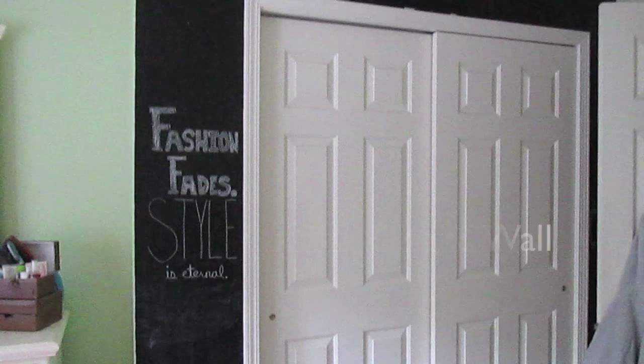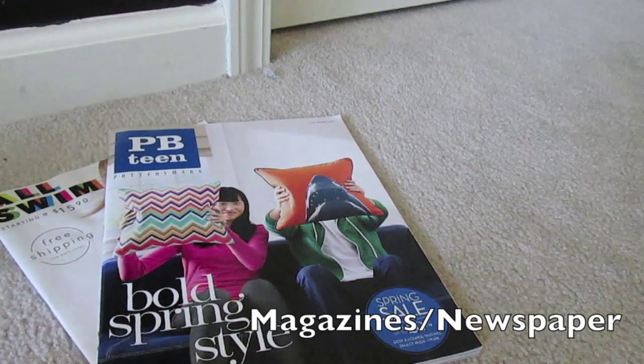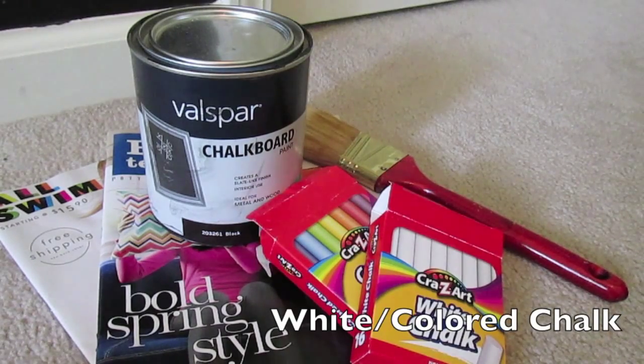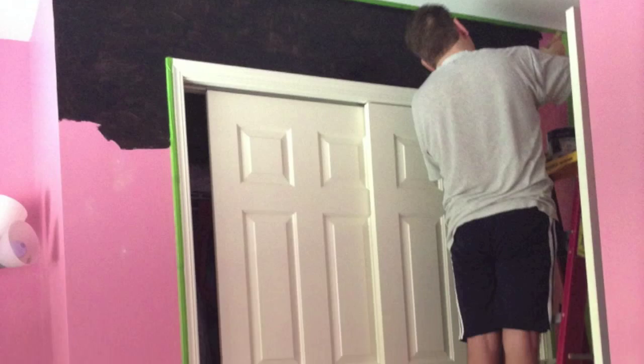DIY number three is a chalkboard wall, and you're going to want to get your parents' permission for this. You'll need some magazines and newspaper for protection, chalkboard paint, some paint brushes, and some chalk for afterwards. Look around your room for the perfect spot to paint your wall — you don't want it to be too big or too small, just the right size. Then just start painting away. This is me fake painting because my dad did — here's proof. Thanks dad.